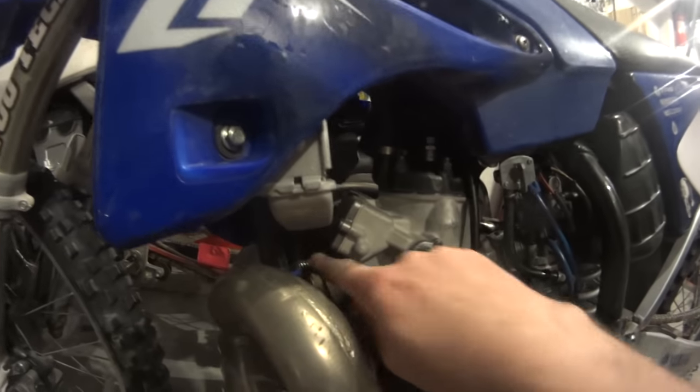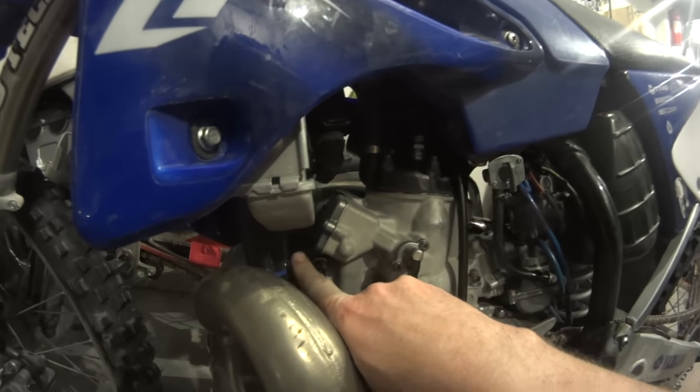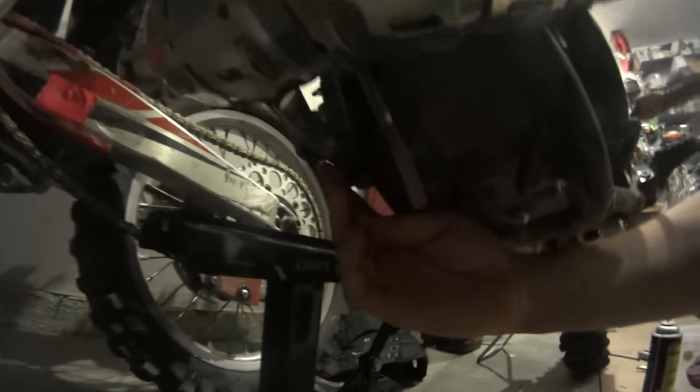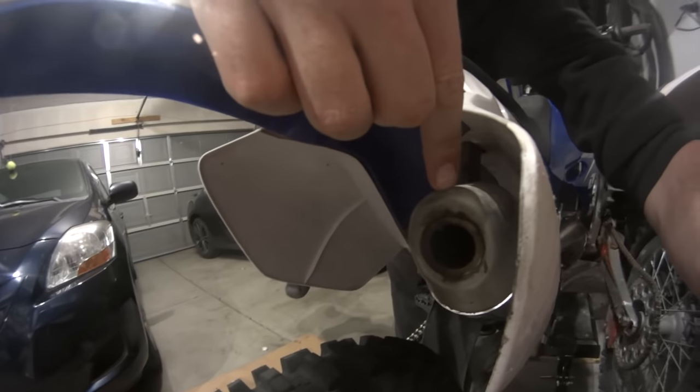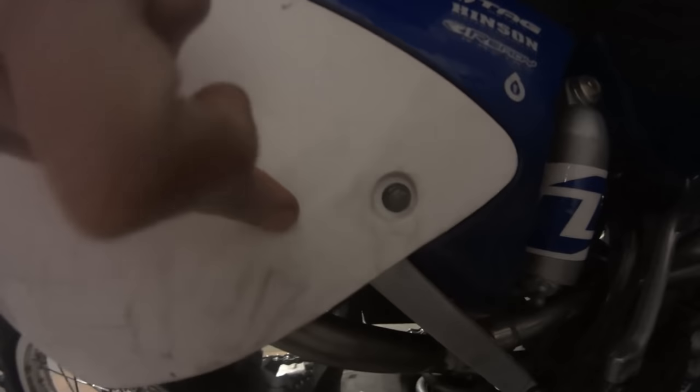You'll also have to remove the exhaust. There are two springs over here that you'll have to take out. The exhaust is mounted here at the bottom. On the right side of the motorcycle there is a bolt. You'll also have to remove this part of the exhaust - the pipe and the exhaust have to come off. There are two bolts that hold it on over here and one over here. This entire exhaust system has to come off.